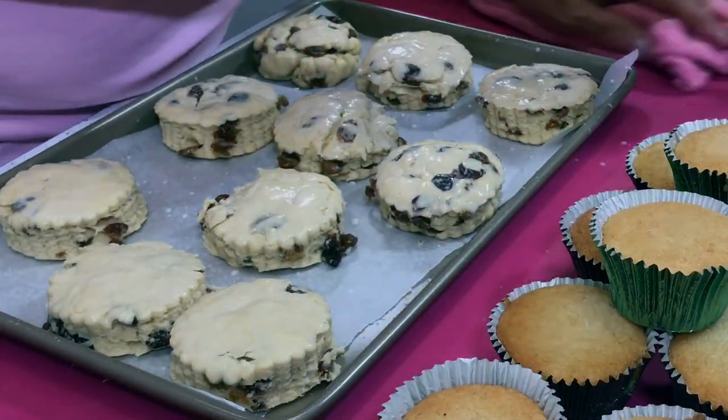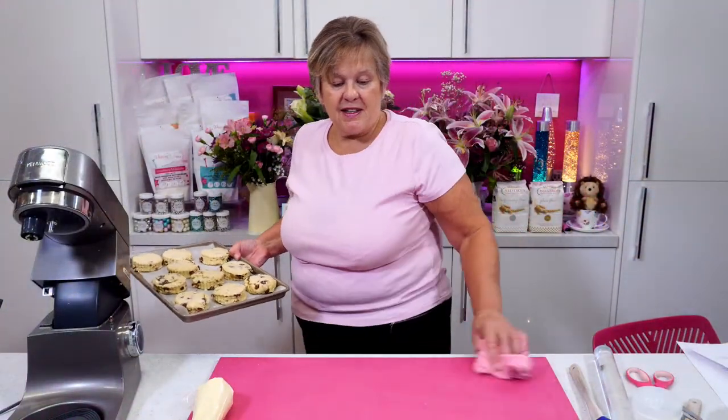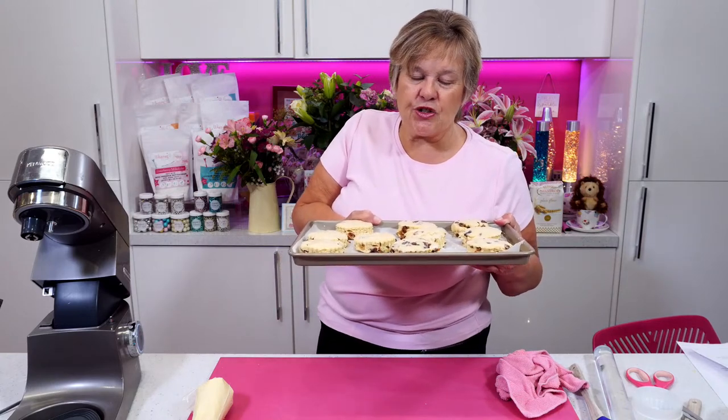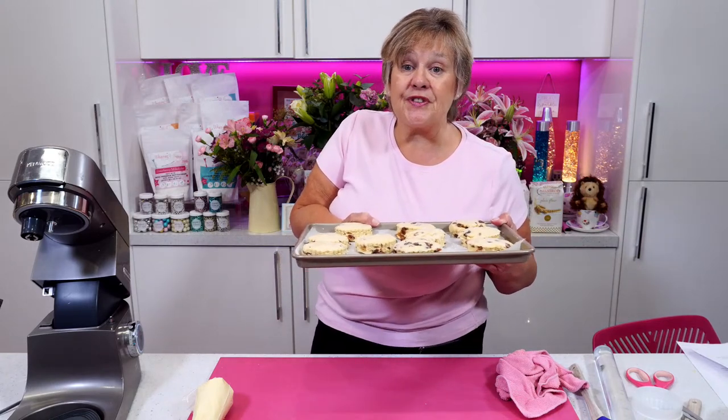They're all lovely and glazed now. Sorry Paul, I've got no brown sugar to go on top. I'm just going to pop these in the oven now on 200 degrees C, between 12 and 15 minutes.